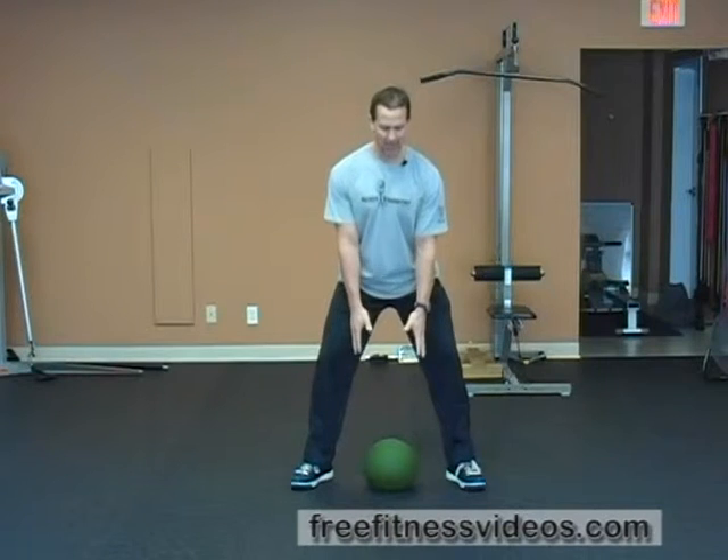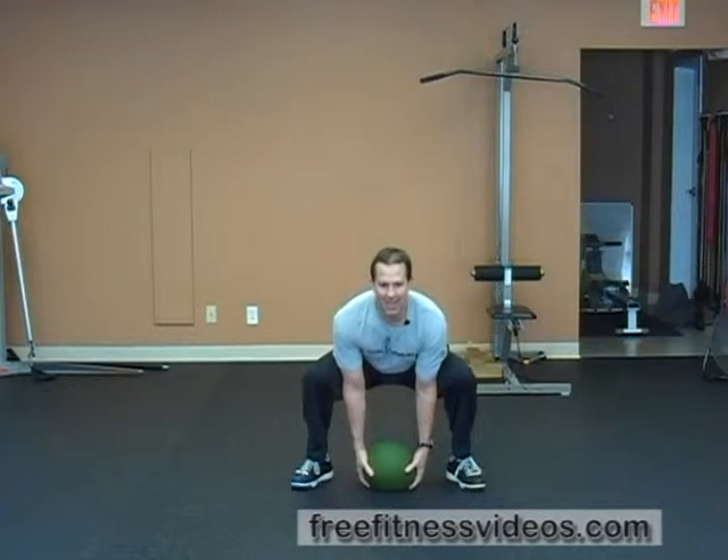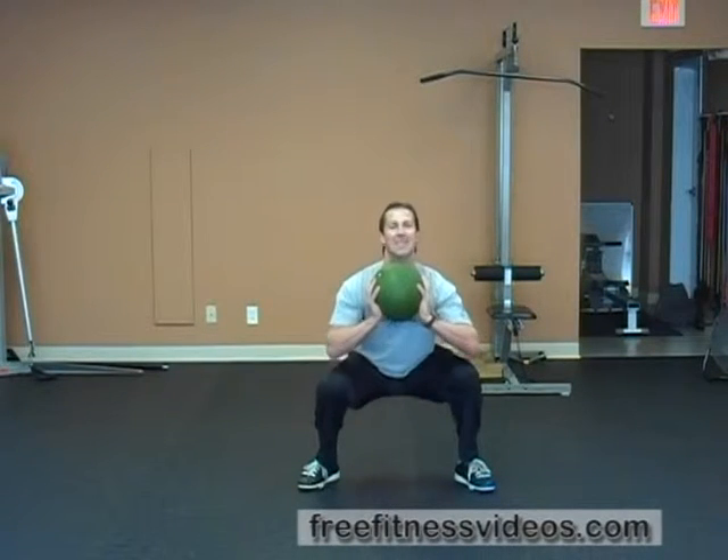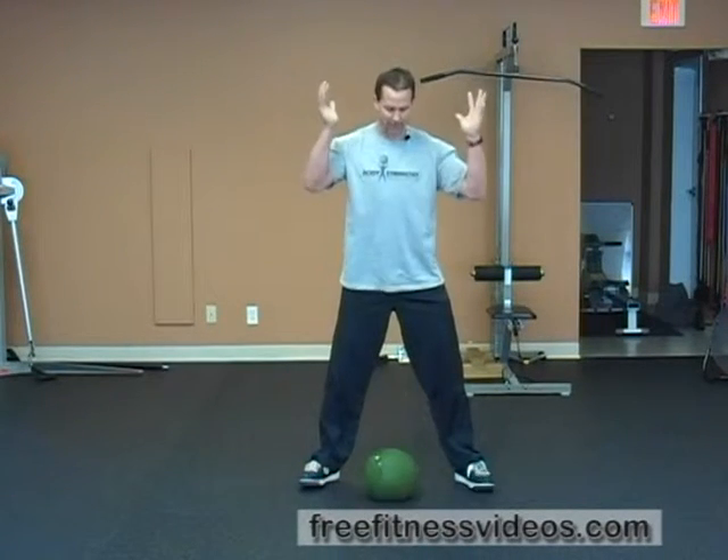I'm going to drive my hips back, go down, grab the ball, bring the ball up, throw it up in the air, catch it, get down underneath it, and then stand up. Drop it and repeat.